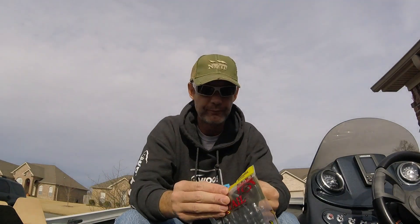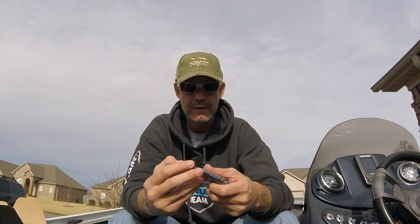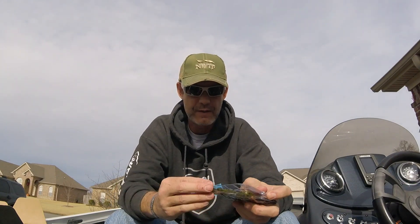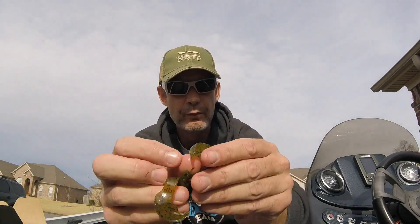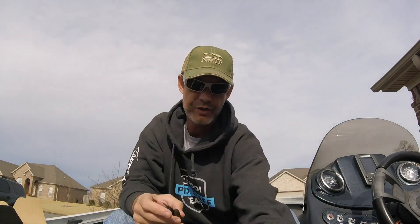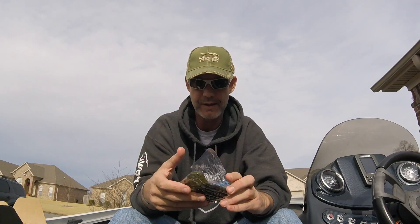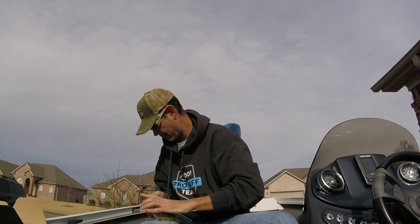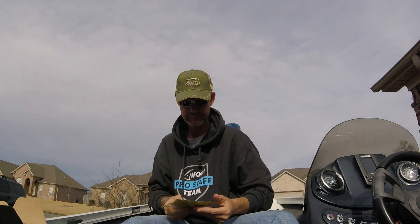Next up is the Strike King Rage Craw. I like these things — I like using them as jig trailers, chatterbait trailers, or by themselves. Coffee scented. It's basically the same thing as the Guggen Baits — they share the same patent. That little raised lip is what makes them special, that's what the patent is all about. Put this thing as a jig trailer or chatterbait trailer, works like a champ. I know for a fact these things catch fish — they catch lots of fish. MSRP on this is $3.99. I swear they're like five bucks everywhere I go to buy them.